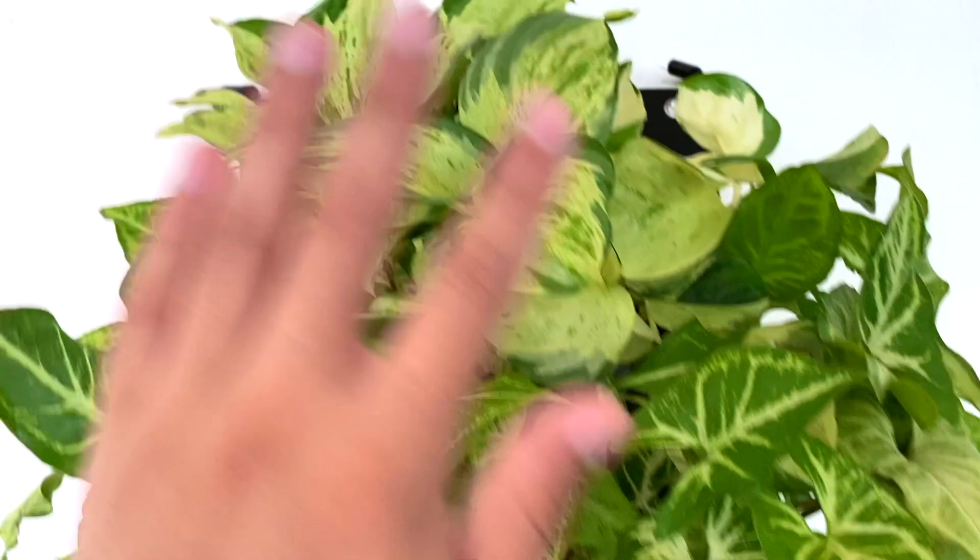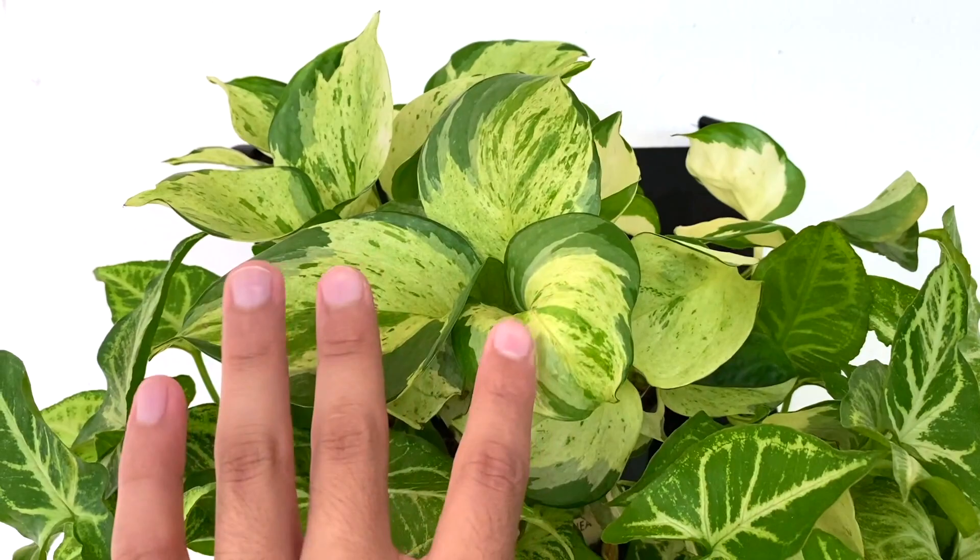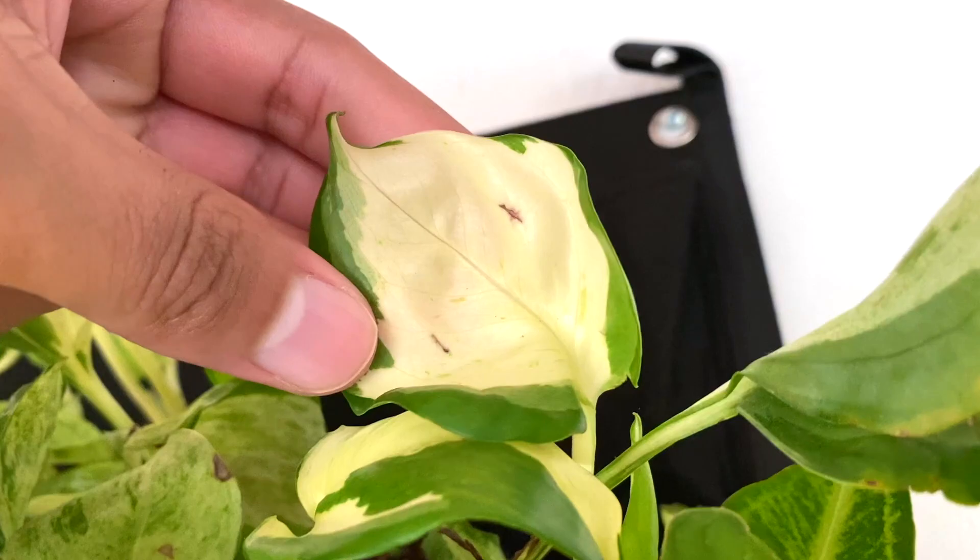We have a manjula pothos — I was about to toss this girl out when I was in the apartment, but I was like no, I'm not gonna toss it. I put her in the grow lights and she has bounced back like crazy. Look at this white face!